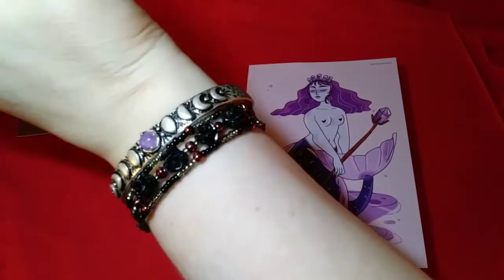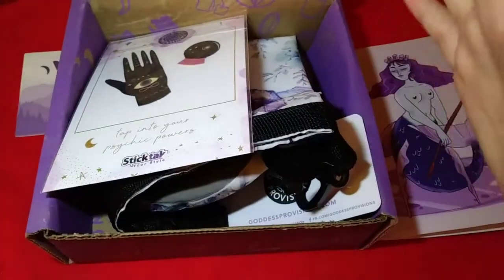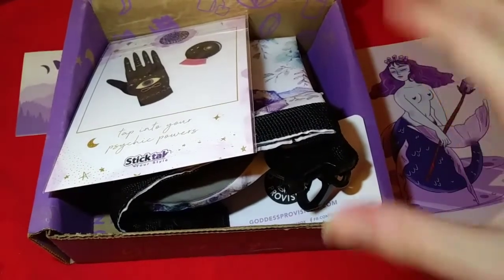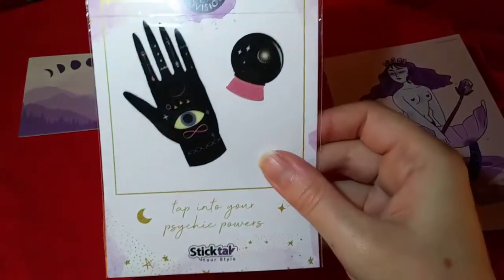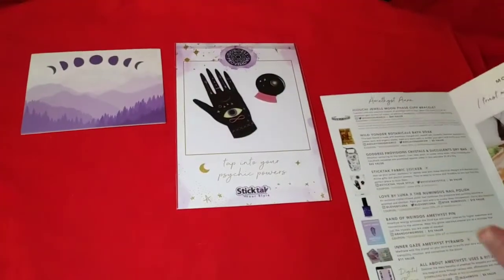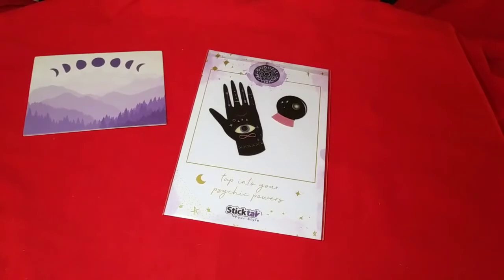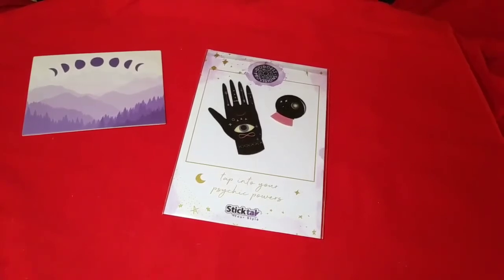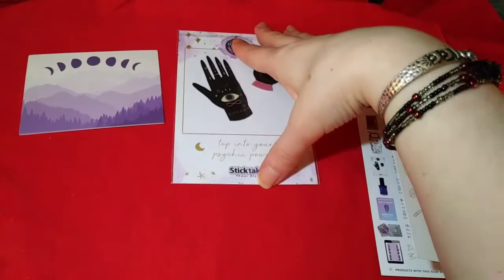I love anything related to the moon, so that is just simply gorgeous. Here's everything else in the box — it was actually folded in so it all was flat. It's amazing how small a box they can pack so many items into. The next item are these removable reusable stickers, which are really fascinating. They've got a little eye and a crystal ball, with the message 'tap into your inner psychic powers.' You can jazz up your jacket, backpack, or laptop with these mystical designs. They're easy to remove and reusable so you can find the perfect place to stick them.